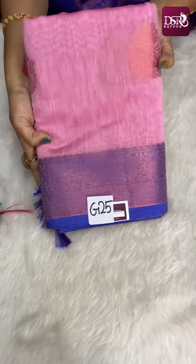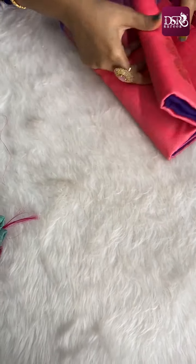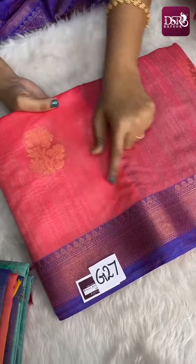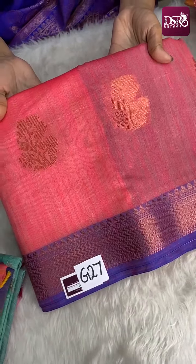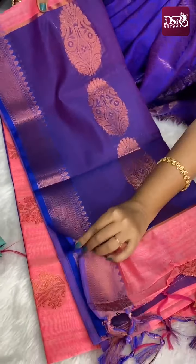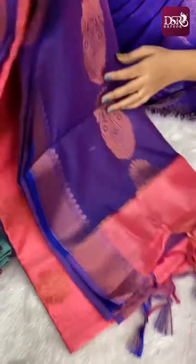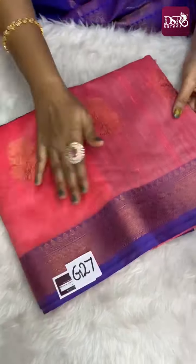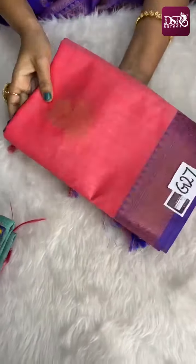Pink with pink zari. And next is a really super subtle shade. This is the pallu and blouse. This is G27, priced at just 899 plus shipping.